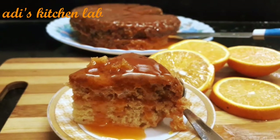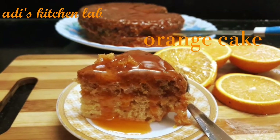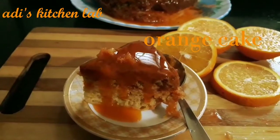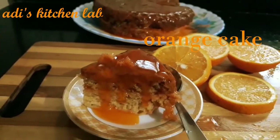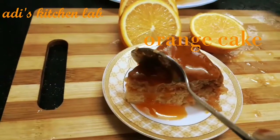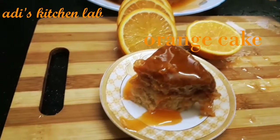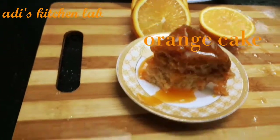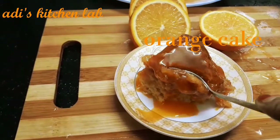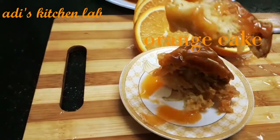Hi friends! This is Pritch Label. Here is an orange cake. It is very soft and tasty. Let's try it. Let's go to the recipe.